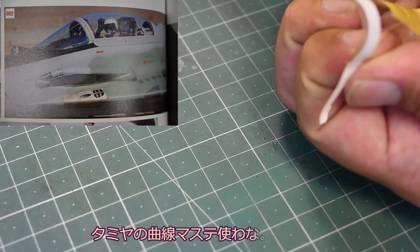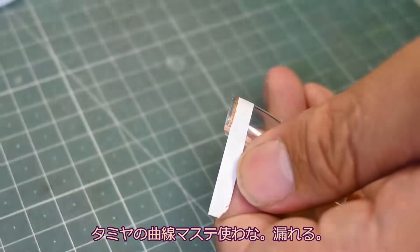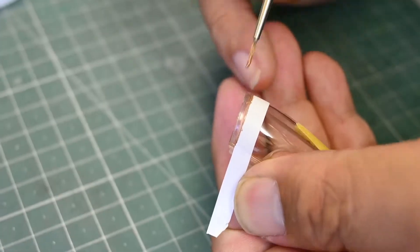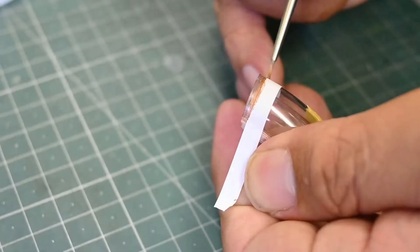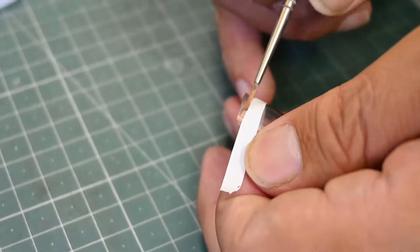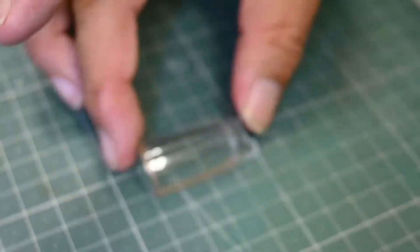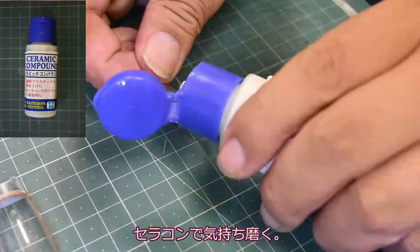コーティングしても剥げる時は剥げるので、ブラックで剥げた部分を補修していきます。このキャノピーは珍しく2色構造になっています。キャノピーのエッジ部分に少しコッパー系の色が入っているので、マスキングして塗っていきたいと思います。曲線部分はタミヤの白色マスキングテープが使いやすくて重宝しています。